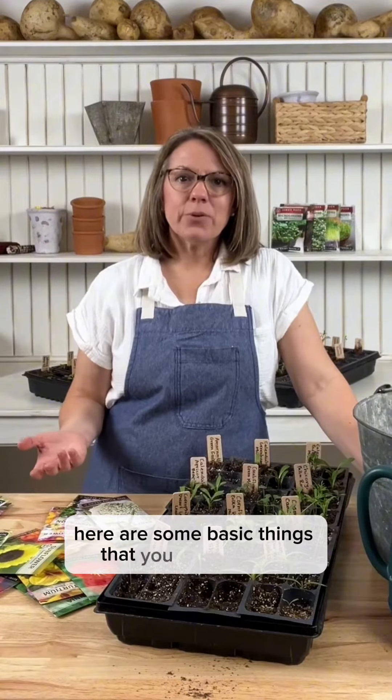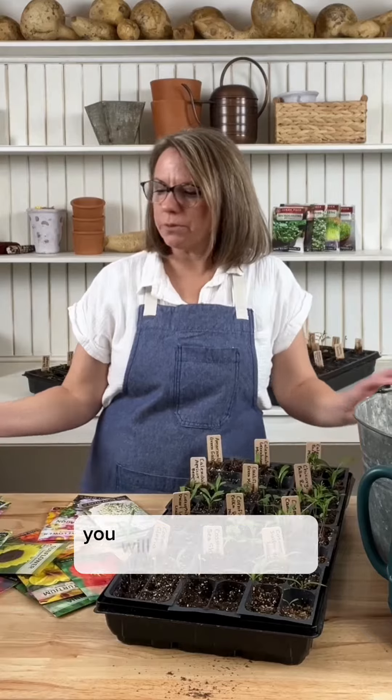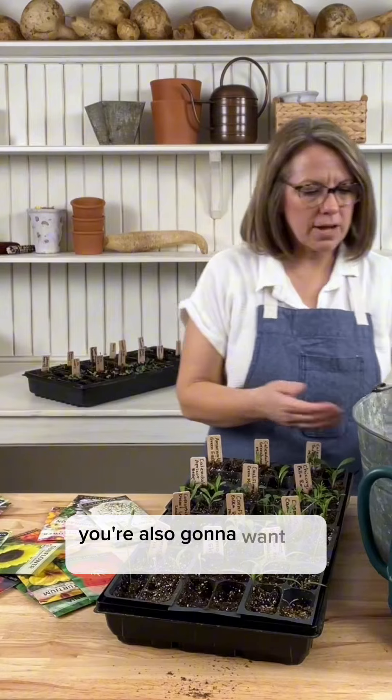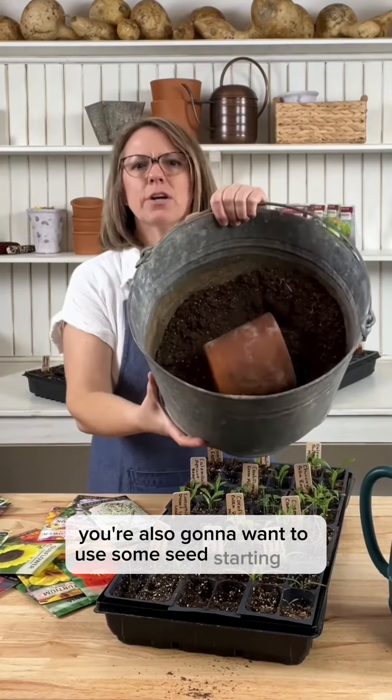Here are some basic things that you need to start your seeds indoors. You will need inserts and seed starting trays, and you're also going to want to use some seed starting mix.